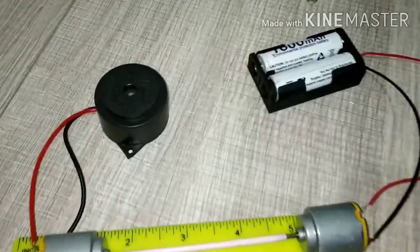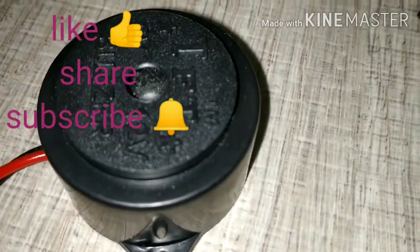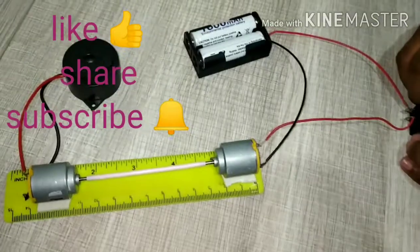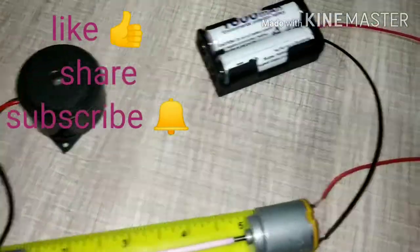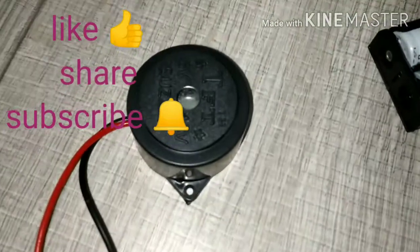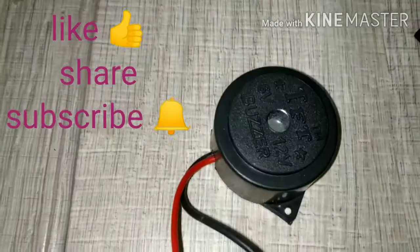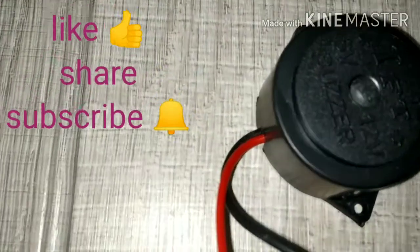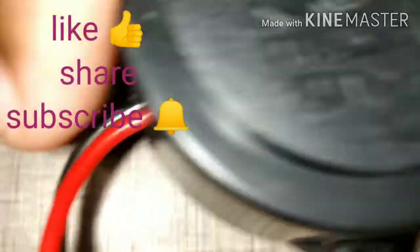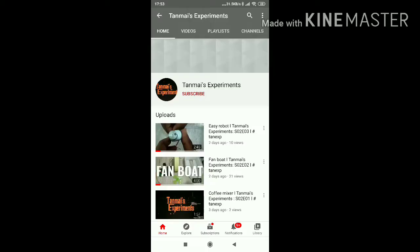Yes, our experiment is succeeded. Thank you for watching. If you like this video, please like, share, comment, and subscribe to my experiments, and also activate the bell icon to be notified of upcoming videos. See you next time.